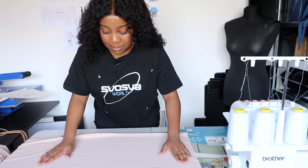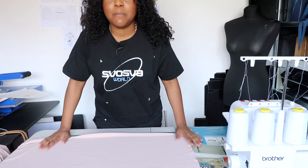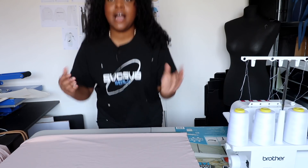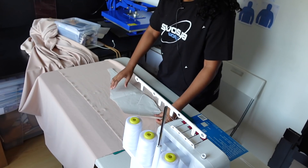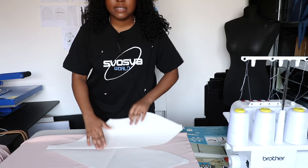First up, we need to cut our fabric, and this is where we use our pattern — it acts as a stencil for cutting. In order to make our bodysuit seamless and reversible, we're going to need two of each of these pattern pieces.